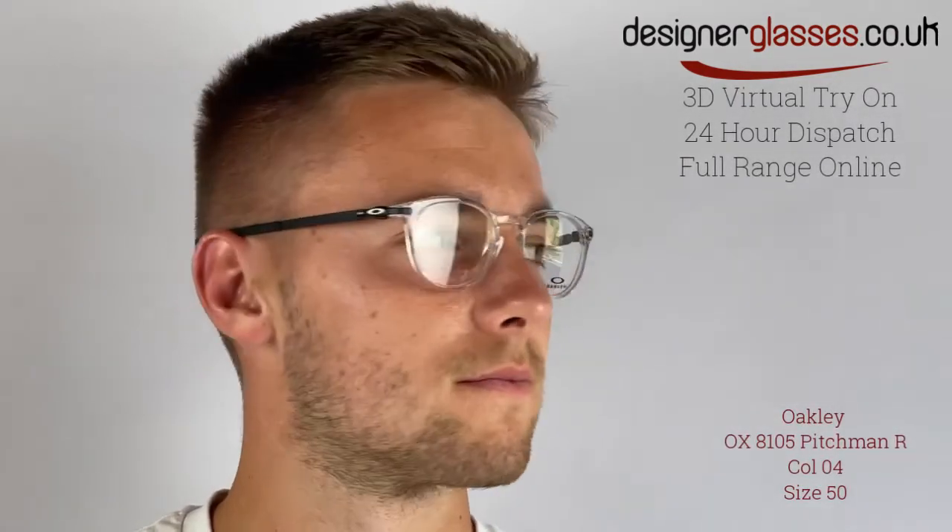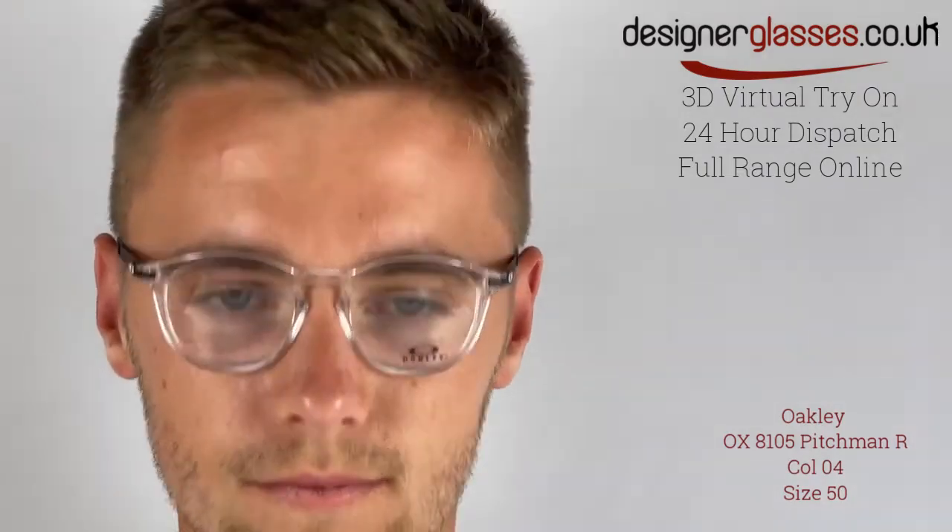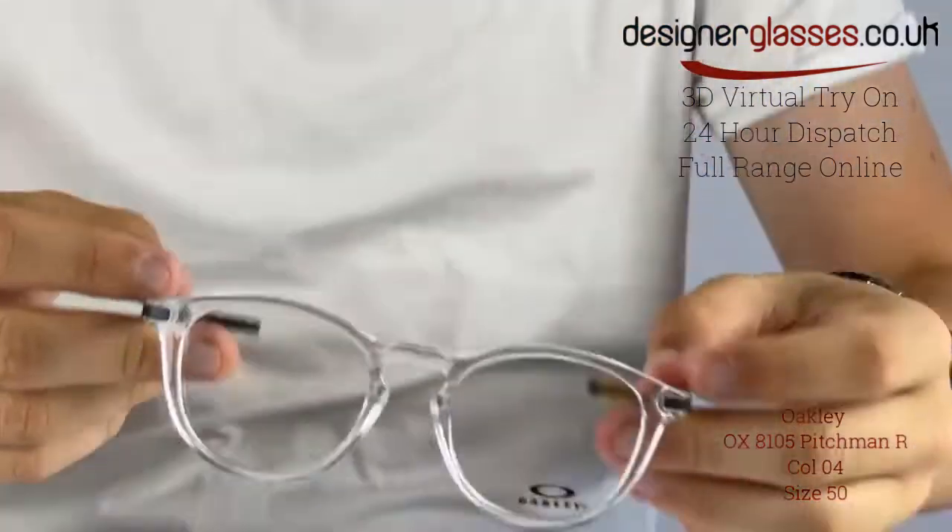Oakley OX8105 Pitchman R is a full-rim acetate round men's frame. Constructed from stress-resistant O-matter and featuring the Oakley Classic Notch Bridge, these frames also have hollow-point hinges that are a testament to hubless motorcycle wheels.